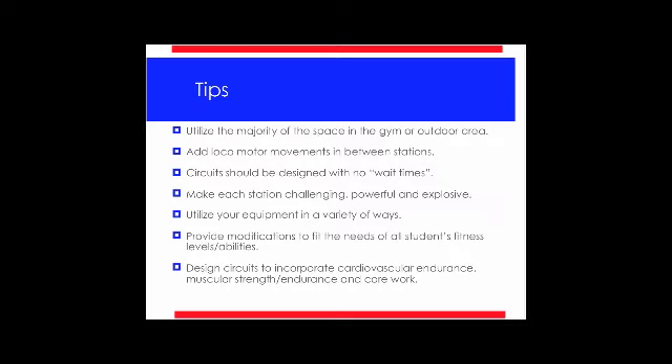The circuits should be designed with no wait times. Make sure you properly choose the exercises and the number of reps to allow for no wait time, and we'll get into that more later. You want to make each station challenging, powerful, and explosive so they get the most out of each station. At the end of your lesson, you know you've really worked them well — they've burned lots of calories and got muscular endurance and muscular strength going.